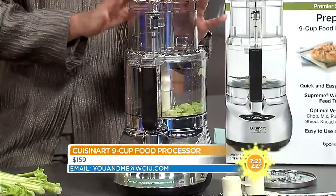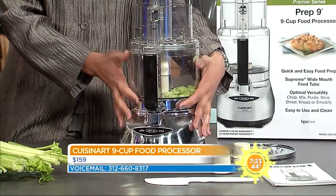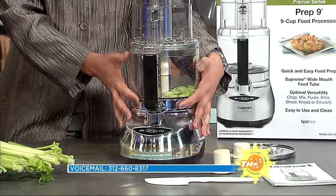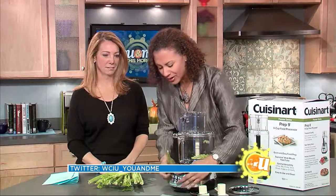Cleanup is a breeze — everything that is removable from this Cuisinart is dishwasher safe. That is so awesome because you have to hand wash so much stuff. And it's so pretty. It's simple — it has three buttons.